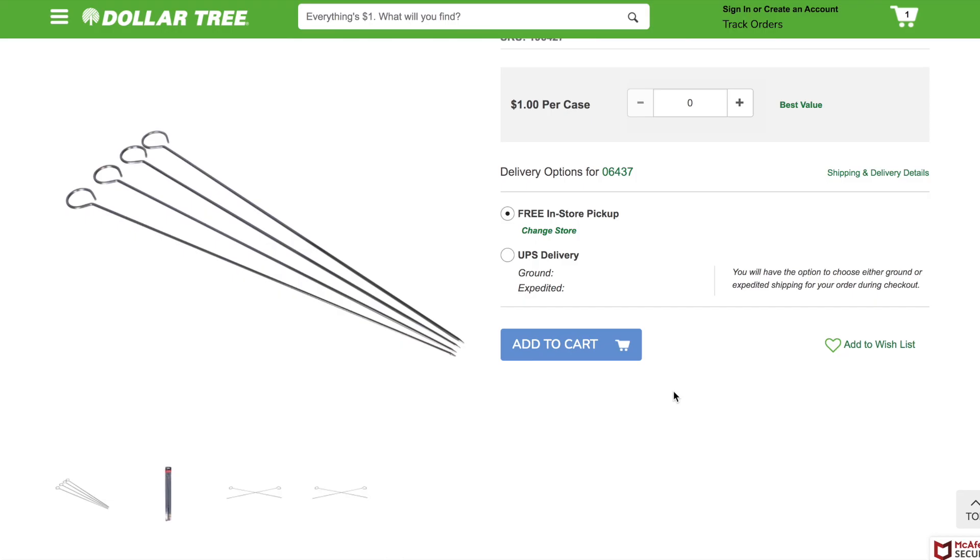Next up they also have bamboo skewers — great obviously for grilling. A set of 100 for a dollar is a total steal; I checked my local grocery store and they were $3.09. They also have metal skewers which I found on DollarTree.com — my local Dollar Tree didn't have them — but the metal ones had super awesome reviews as well. I love that idea because you can just reuse them over and over again.